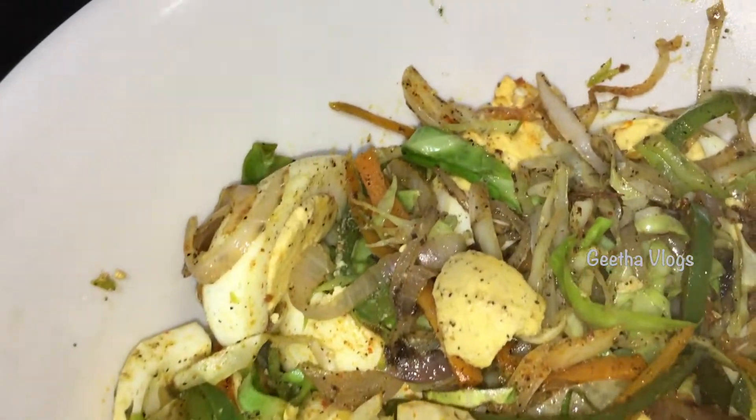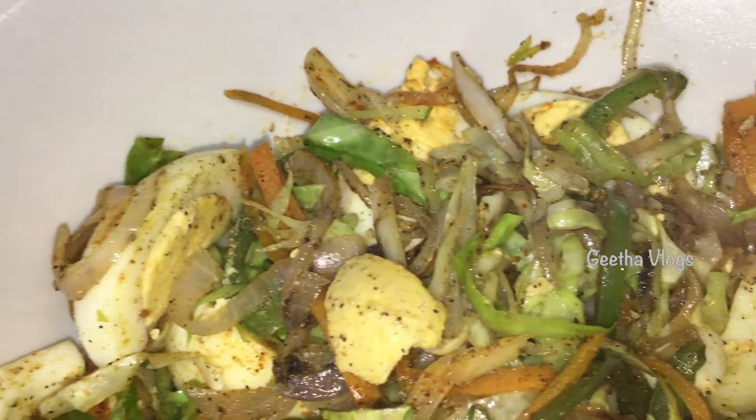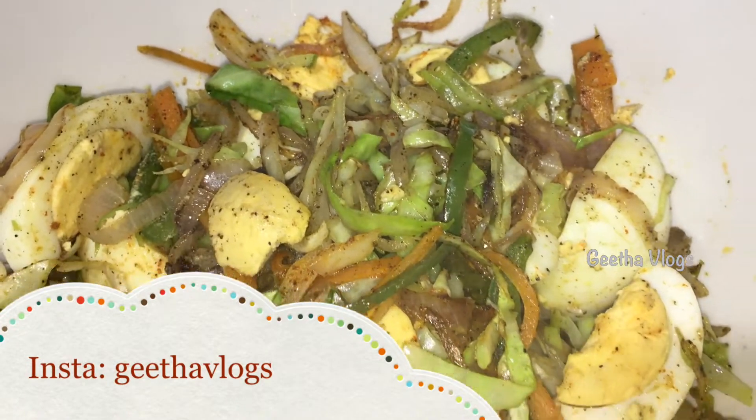Hello everyone. I am going to eat egg salad with preparations. This is very healthy.